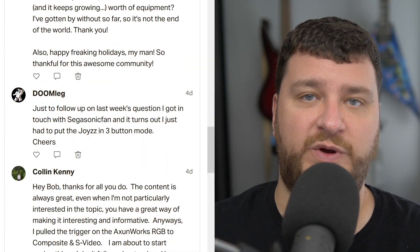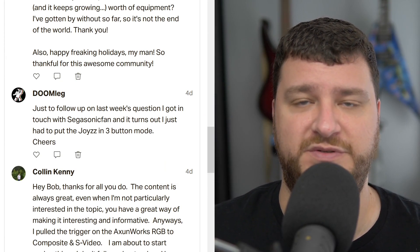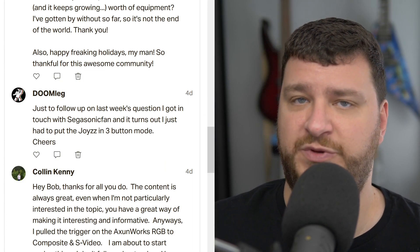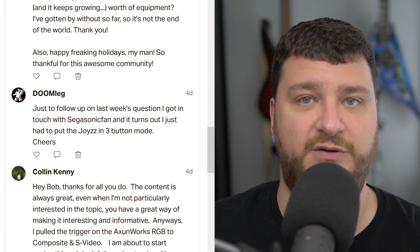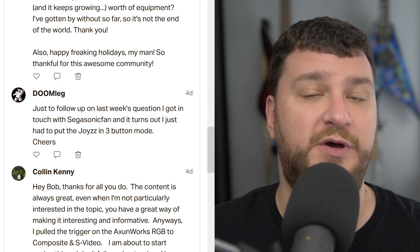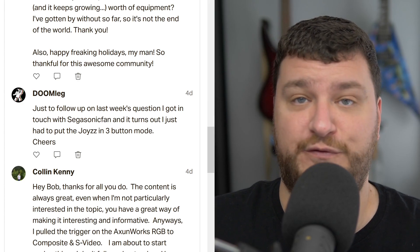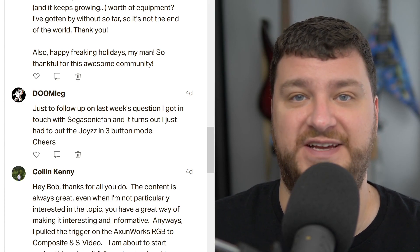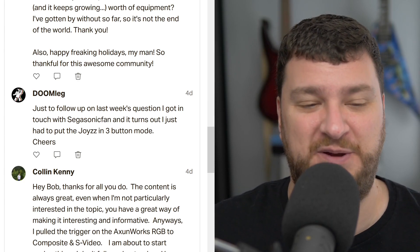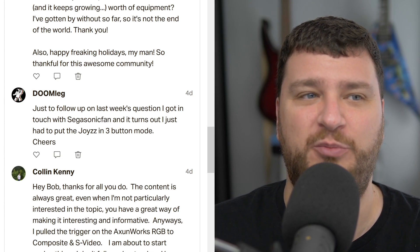Doomleg wanted to follow up on last week's question about the Unigen converter that lets you use a Sega Genesis controller on a PC Engine. Doomleg was having issues and reached out to Sega Sonic Fan, who makes these, and realized you just have to put the joystick in three-button mode rather than six-button mode in order for it to work through that adapter. Thank you for following up — I would never have guessed that even though it seems obvious now. Hopefully now that I've said it out loud in a Q&A I'll remember it.